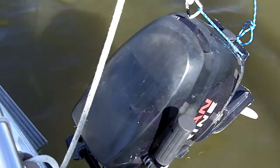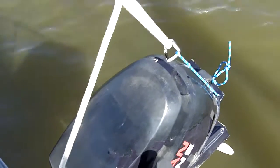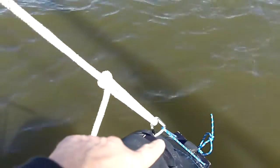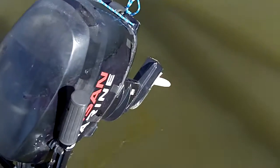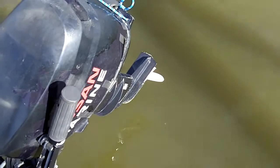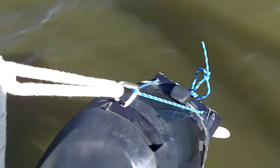So you can just leave it in forward, set it in any of the positions on the lifting bracket, attach this new line here, and it'll just ease up right out of the water. It'll stay completely out of the water, propeller and all. And that's about it — enjoy.